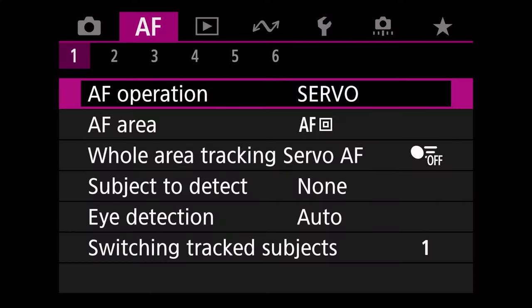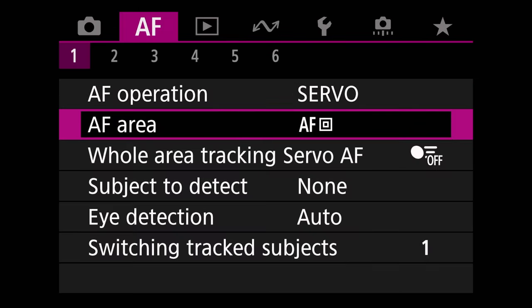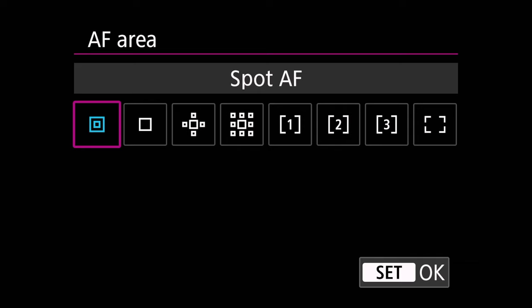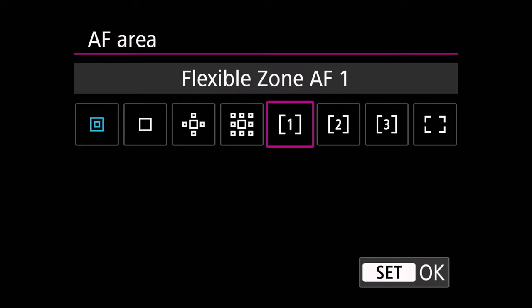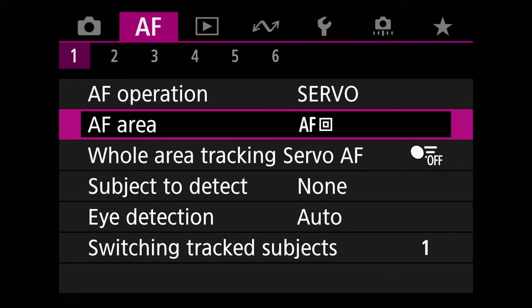The first thing we want to do is go to the autofocus tab and we want to go to page one. We want to make sure that we have autofocus operation set to servo. We want to have the autofocus area set to spot. Now this is actually a preference — one of the cool things about this autofocus system is we now have flexible zone autofocus where you can actually track subjects in these zones. This is going to be situational and preference, but the AF on button will trigger whatever your main type of focus system that you have set here, and you'll change that situationally. But for most instances, I usually use spot autofocus.